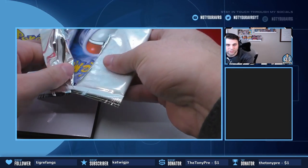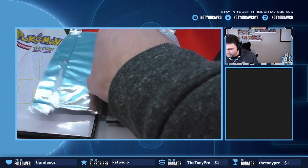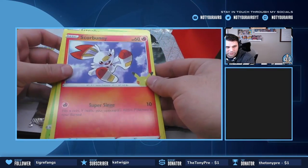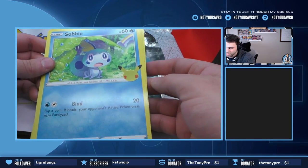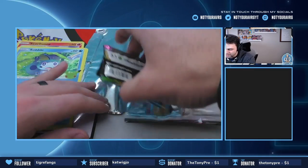All right, so there are the jumbo cards — let's turn them over. We've got the Grookey, we've got the Scorbunny, and we've got the Sobble. Really nice cards with the 25th anniversary stamp here.